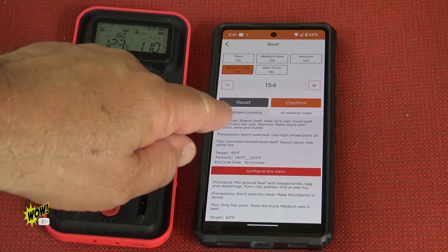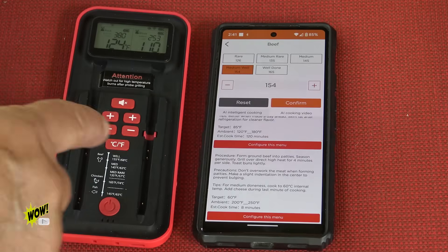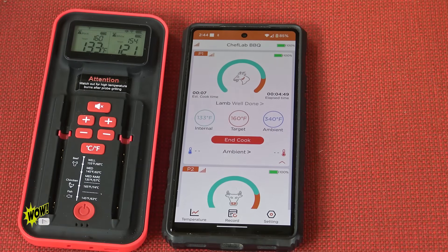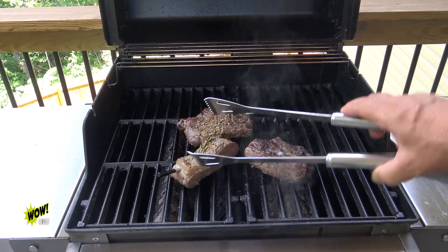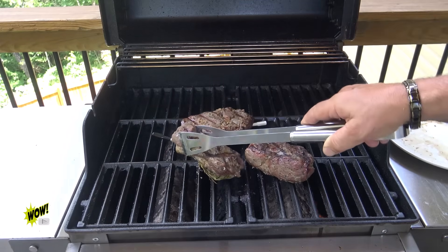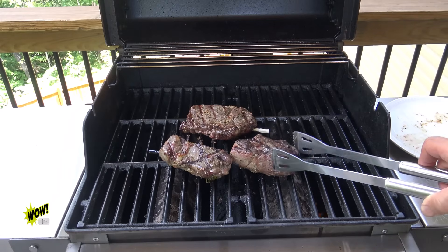Our AI intelligent cooking feature has a lot of tips, and there's also an AI cooking video. Lots and lots of information on the app. Midway through — going to turn the lamb. That looks great. The black probe and the white probe with the beef. Making sure the probe doesn't touch anything.